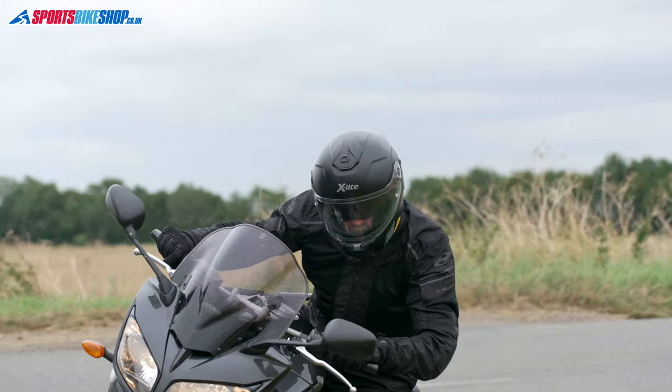You might notice in the riding footage we recorded for this video that there's no breath guard in the helmet used in those pictures. That's because there wasn't one in that helmet when we took it from stock, but it is part of the specification for this helmet. We've checked a lot of our other X903s and they all do come with breath guards in.